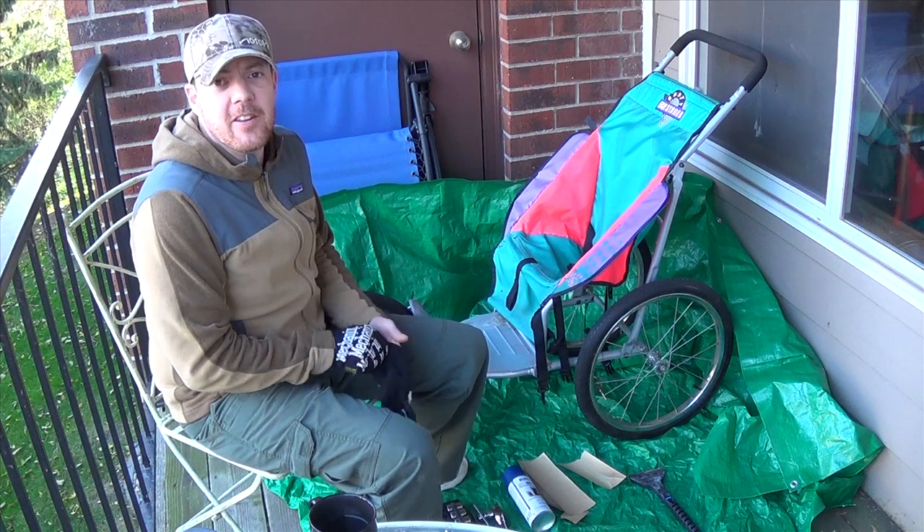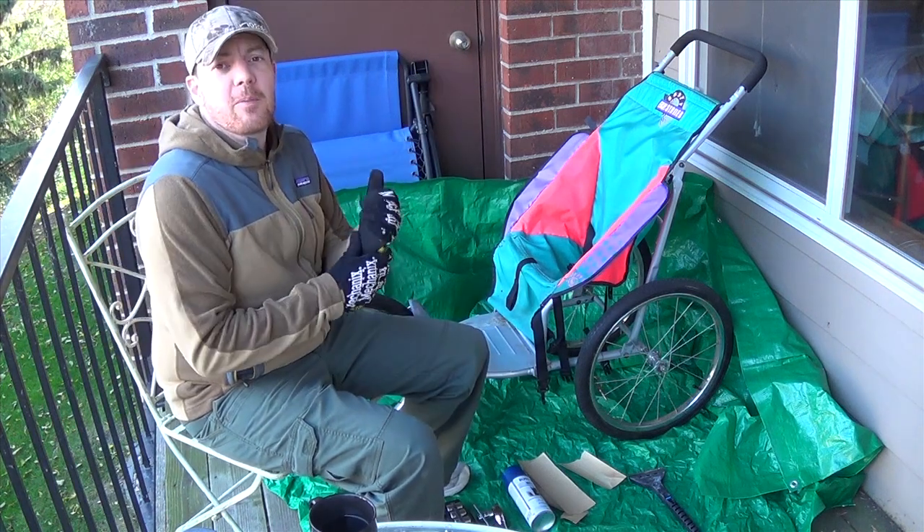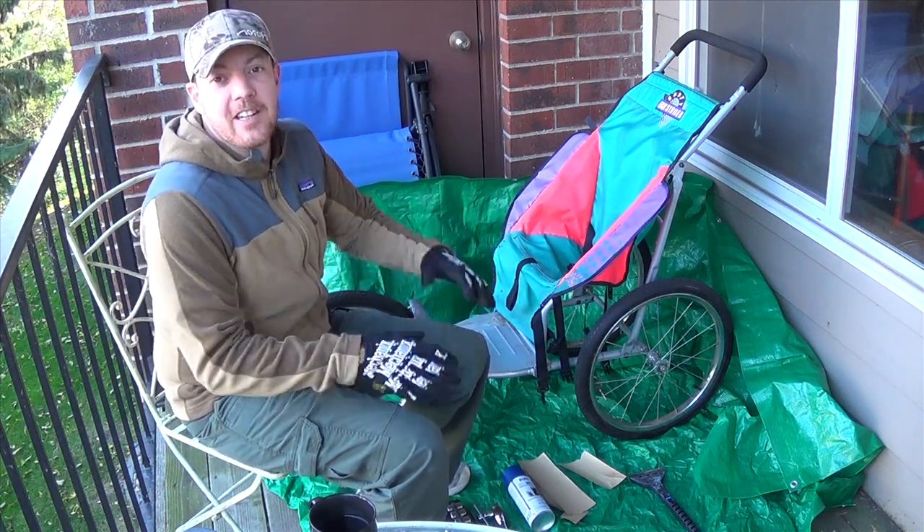Hey guys, it's Mark with Hawkeye Ordnance. Welcome to the only piece of the outdoors I really have left, living in a condo in the city.